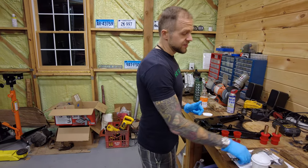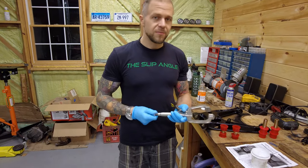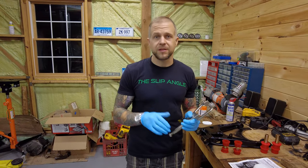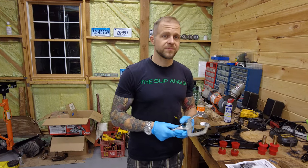Last but not least, C-clamp vice grips — these make this job super, super easy. On the Miata, not on the FD RX-7, but on the Miata you can do everything by hand. You don't need a press at all. We're gonna show you how to do that in one moment.